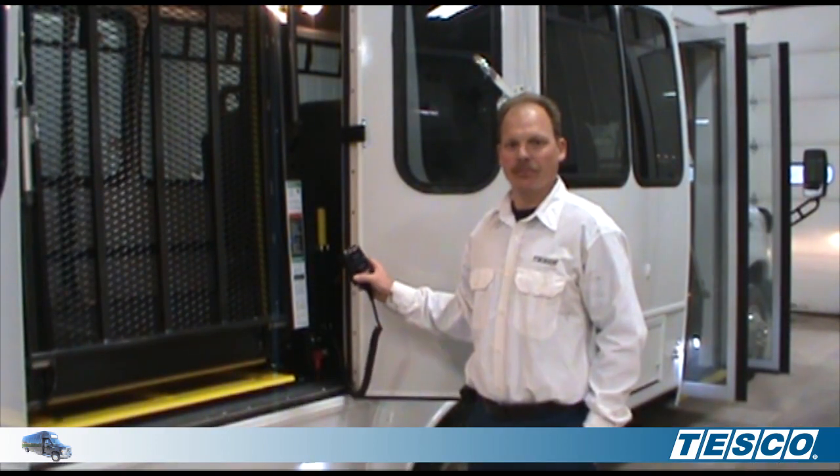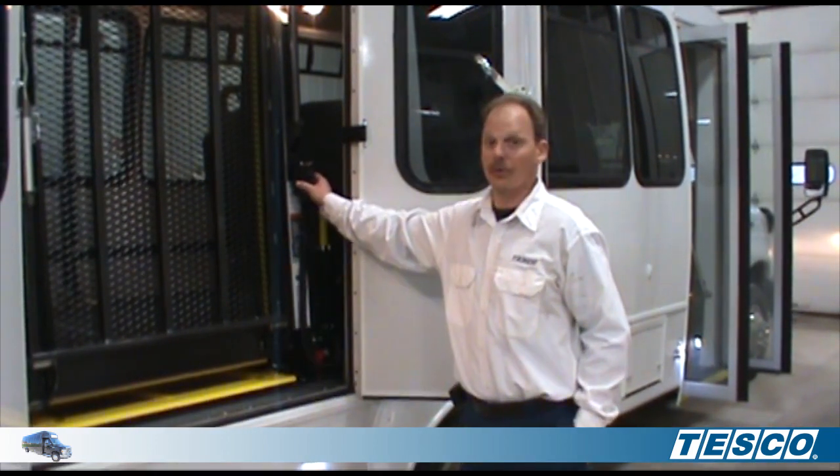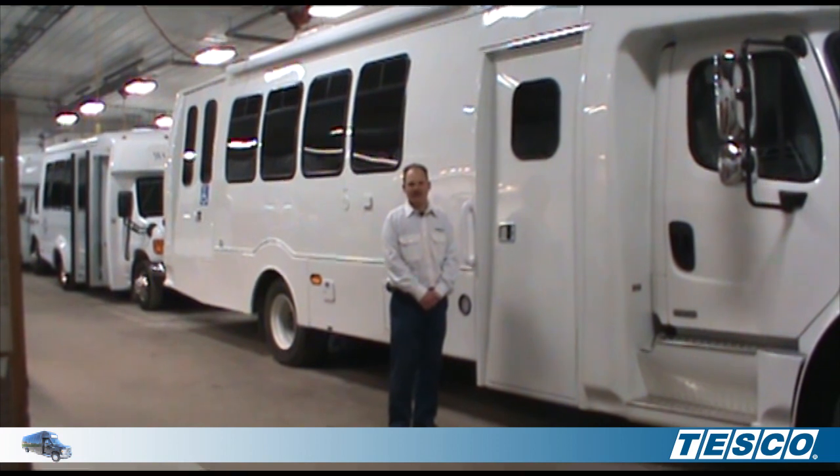Once the lift is folded, put the remote back in the holder. Once again, I'm Fred Mahaney, Service Manager at Tesco Bus. Thank you for watching.